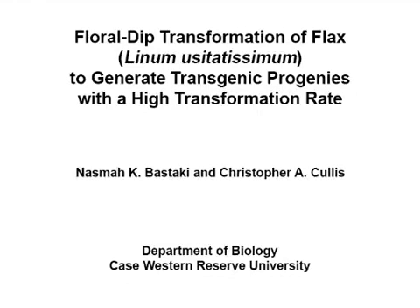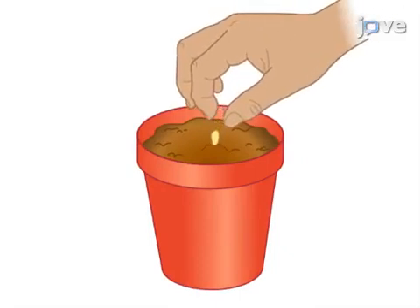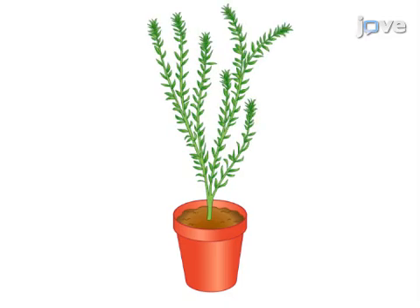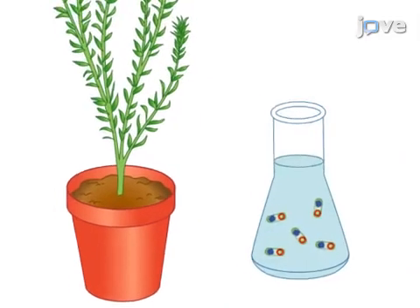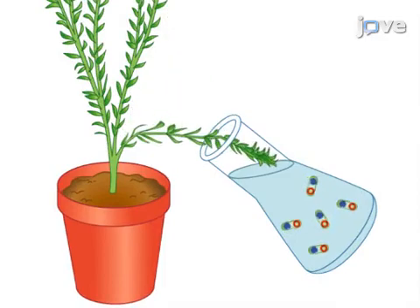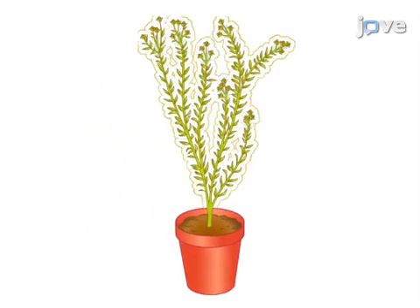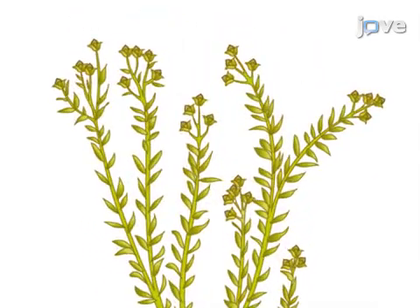The goal of the following experiment is to transform flax using an agrobacterium mediated plant transformation floral dip method. This is achieved by growing the flax plants to an appropriate flowering stage with selecting primary inflorescence buds. Next, the flowers are dipped in the infiltration medium composed of agrobacterium cells carrying the appropriate plasmid. The treated plants are then maintained normally until they set seeds.